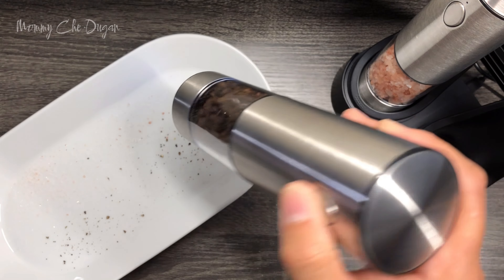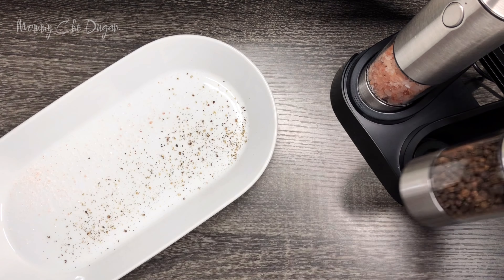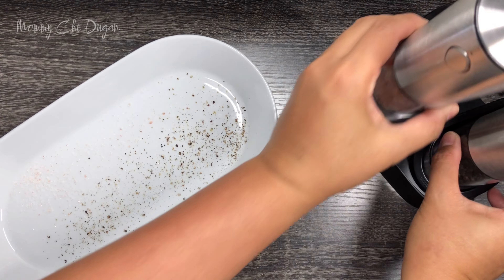Overall, this salt and pepper grinder is a must-have for any kitchen. Easy to carry, easy to charge, and packed with great features. Thanks for watching and happy cooking!